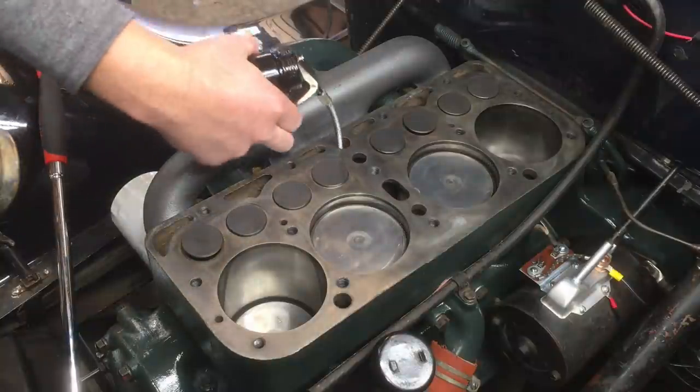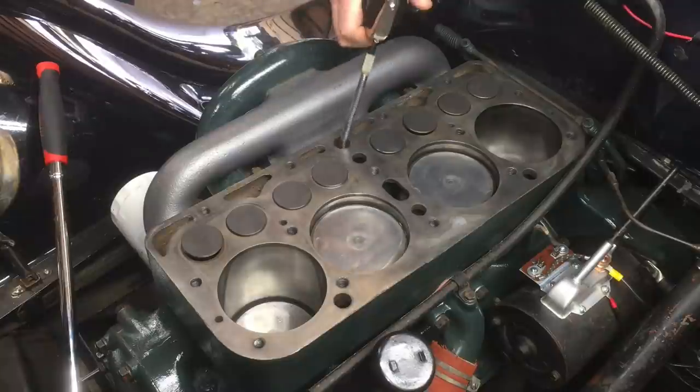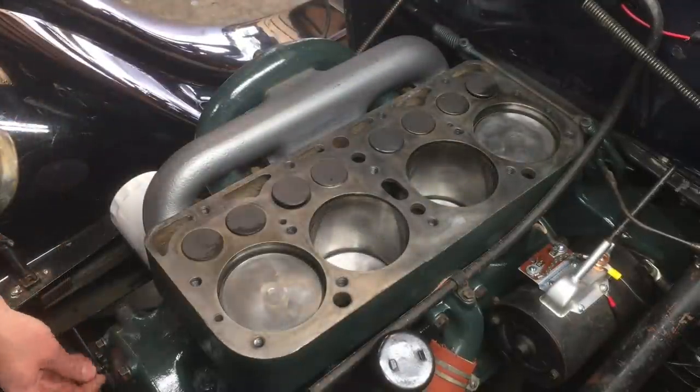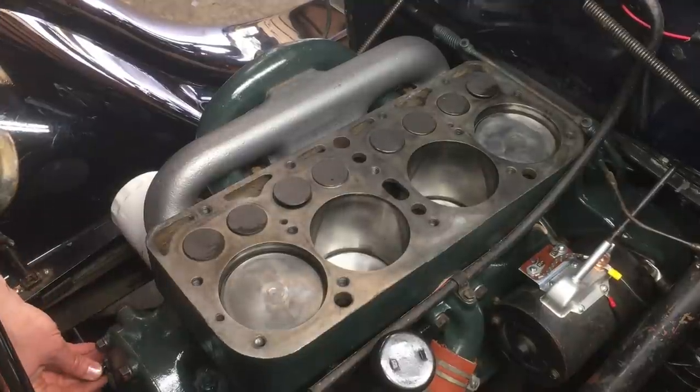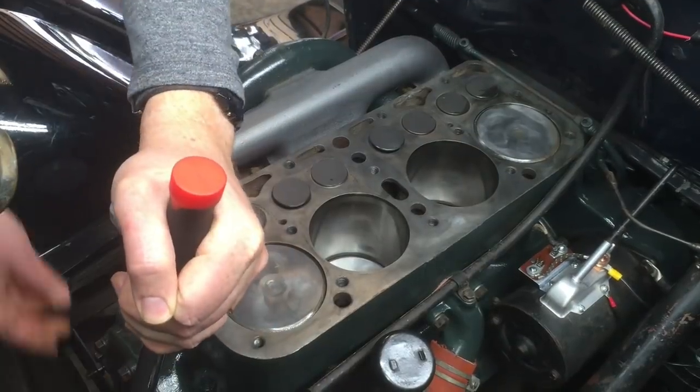You can also put the oiler down the distributor bore and give it a few good squeezes to try to lubricate the valve train. Once you've done that, I like to take this opportunity to set piston number one to top dead center. It'll never be easier than right now with the head off, and it saves you time later on.